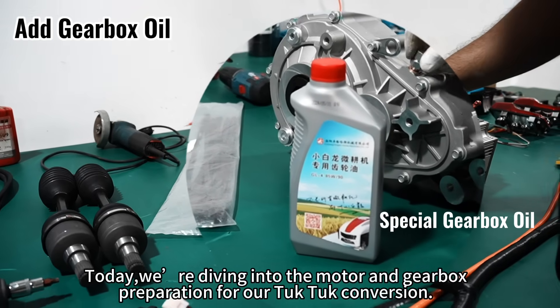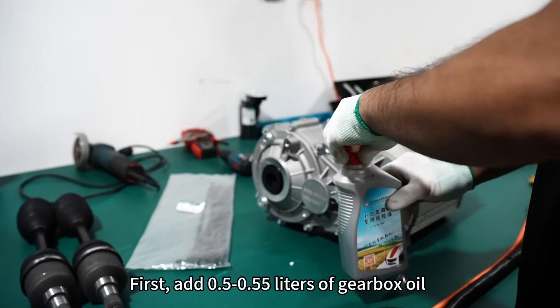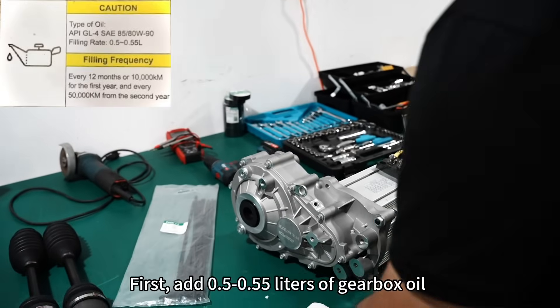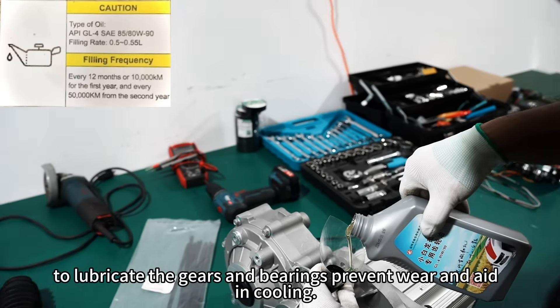Today, we're diving into the motor and gearbox preparation for our 2-2 conversion. First, add 0.5 to 0.55 liters of gearbox oil to lubricate the gears and bearings, prevent wear, and aid in cooling.